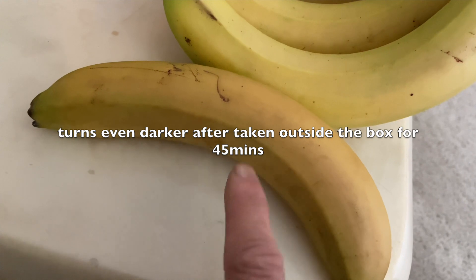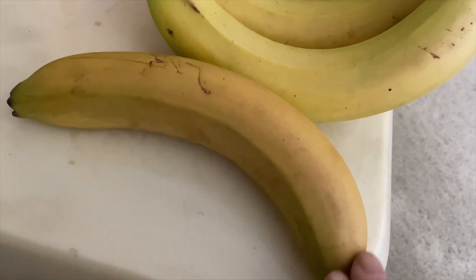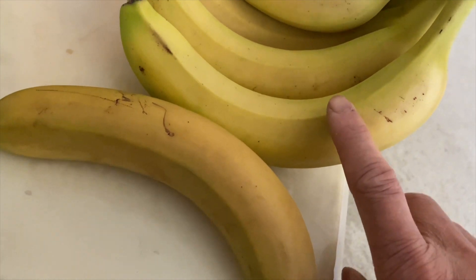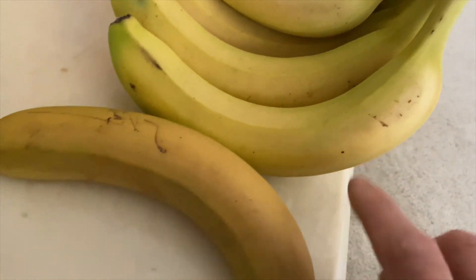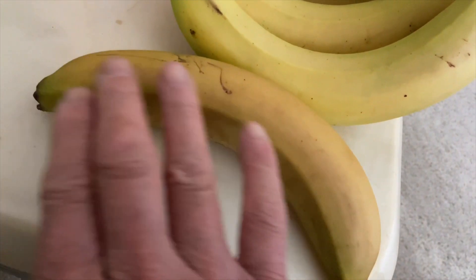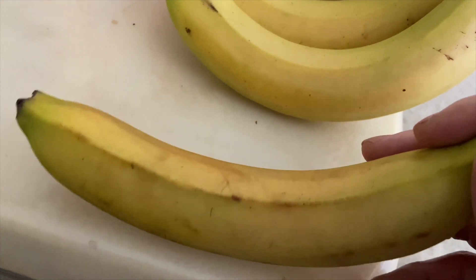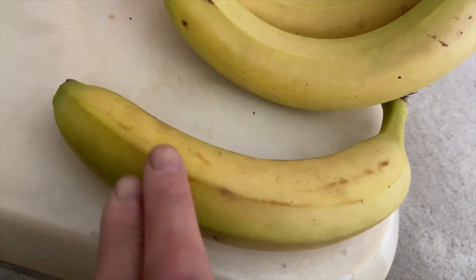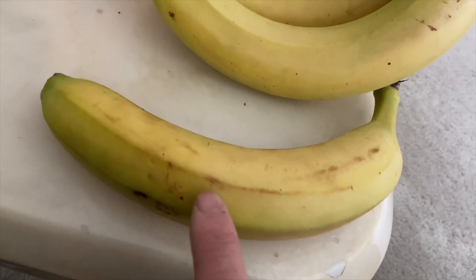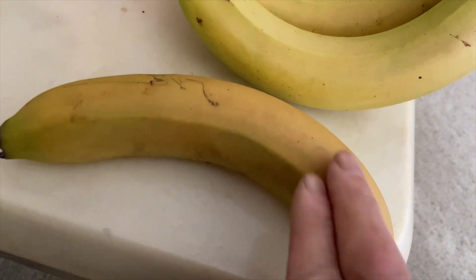This banana has been sitting outside of the box for 45 minutes. You can see that the whole banana is kind of brownish, as opposed to the ones that haven't been irradiated — those are more yellow. This one is brown, and it seems to have gotten darker once outside the box with additional time. Even the underside is more worn looking — you can see all this part here, kind of damaged by the UVC light.